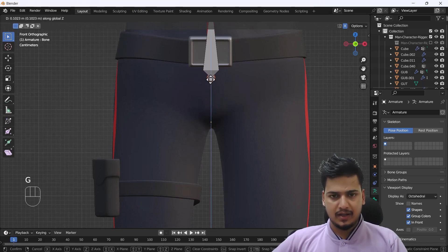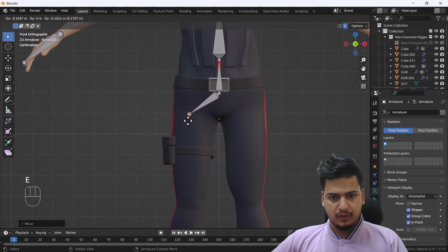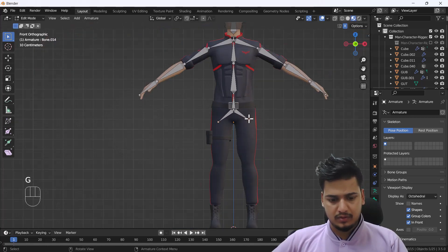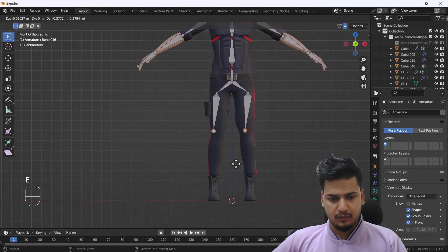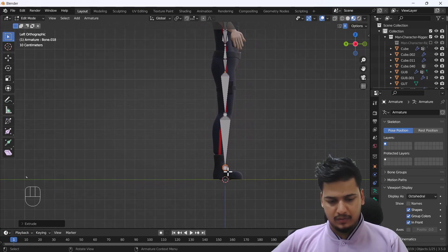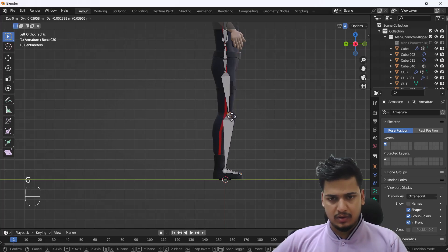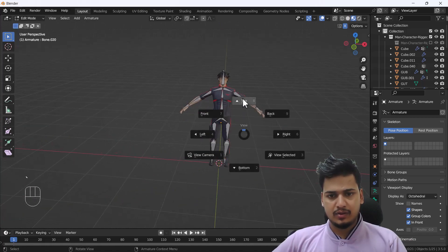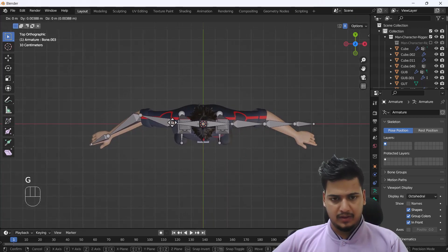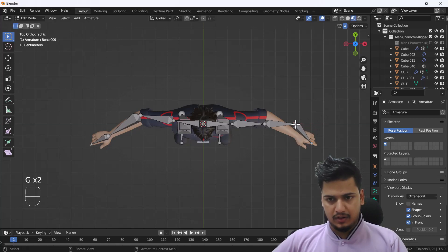For the pelvic area I'll move the bone up a little bit, then extrude leg bones on both sides. Going to the left view, I'll move them down and extrude further, adjusting each leg segment slightly outward and back. From the top view I'll select the hand bones and position them correctly on both sides.